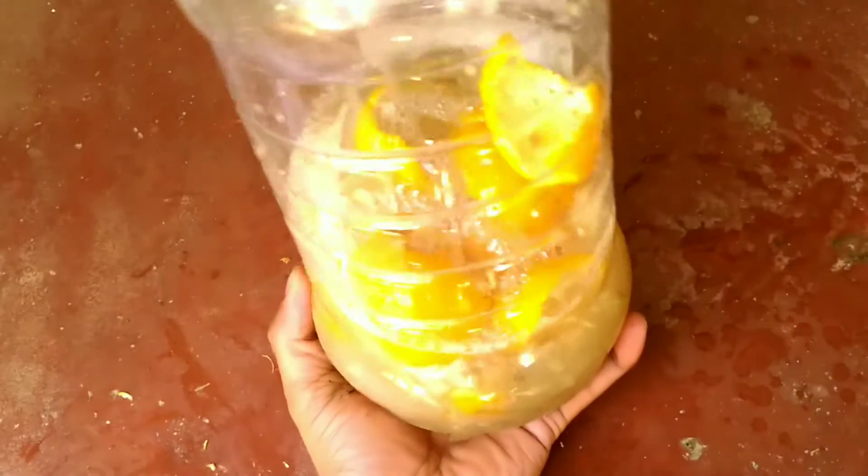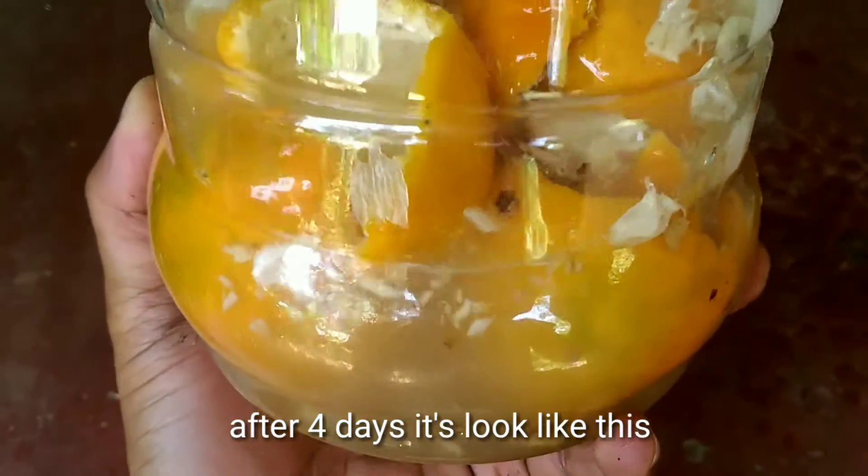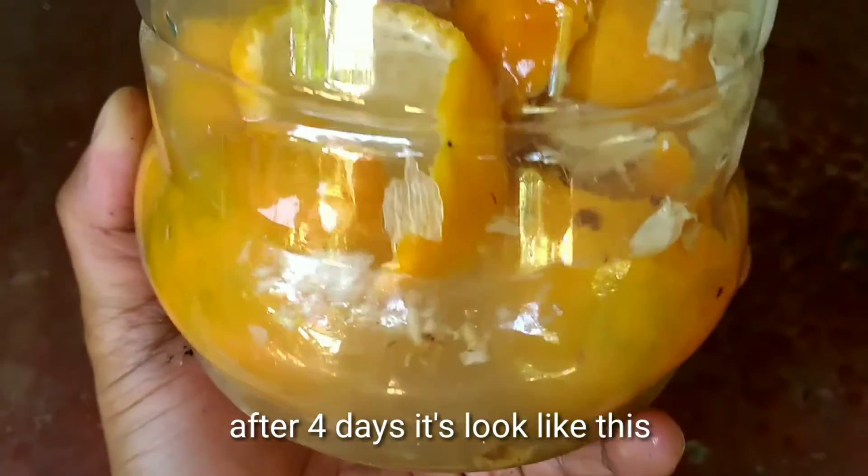Then keep this at least in a drying shade. After 4 days, it looks like this.